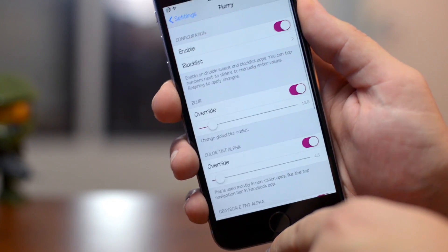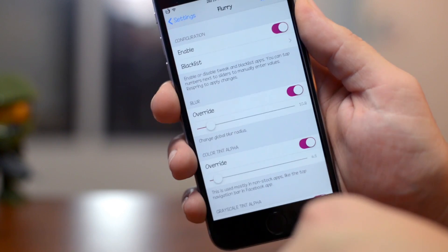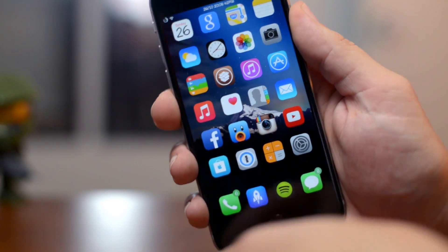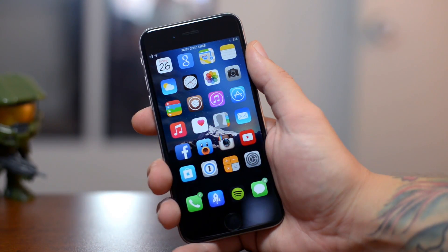Flurry is the tweak — I'll leave a link in the description with all the settings I have. It took me quite a while to get it the way I like it. Again, this tweak is called Flurry.